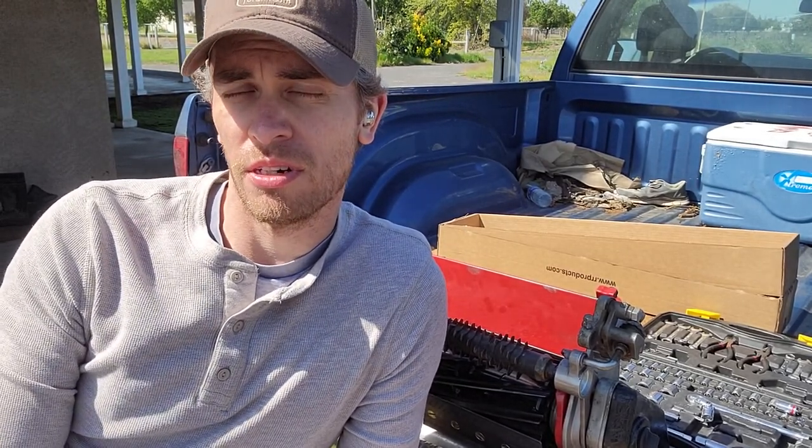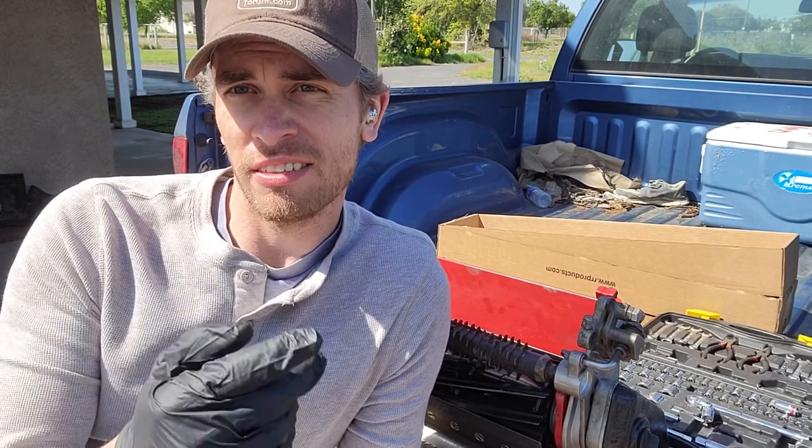Hey guys, good morning. I'm back doing some work on the putting green today, doing some work on the greens mower. If you're new to my channel, welcome — 1/8th inch life.